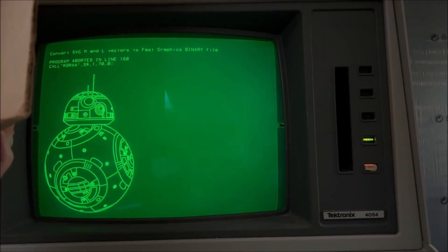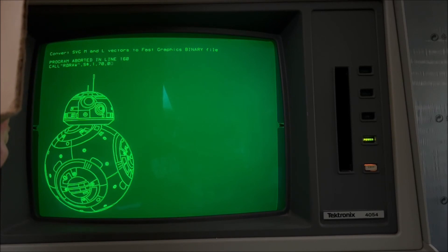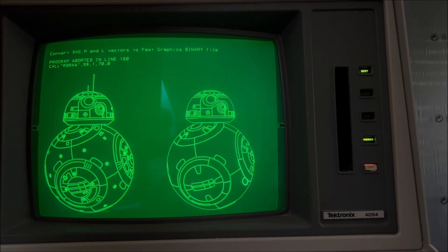And so what we see is the picture is now complete. Now that we have our string created, the command that I typed on the screen is going to redraw BB-8 at high speed — fast graphics mode — 70 units to the right. So the right side of the screen will get a new BB-8. And that's how fast that is.